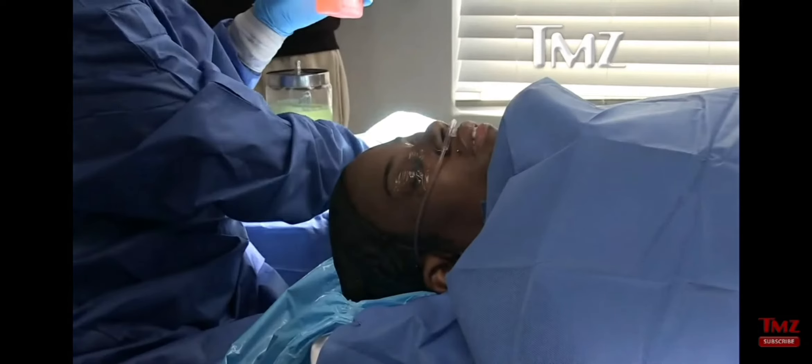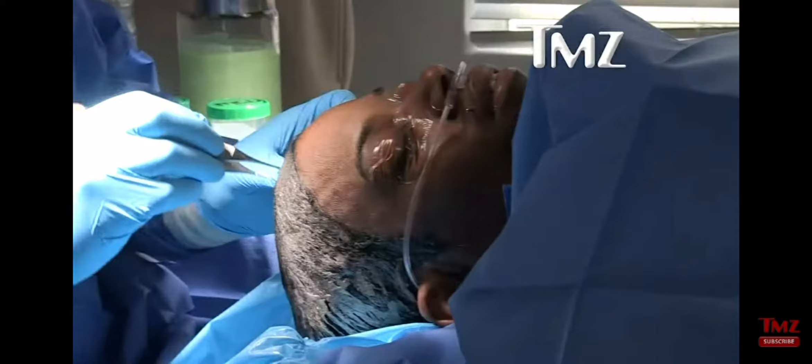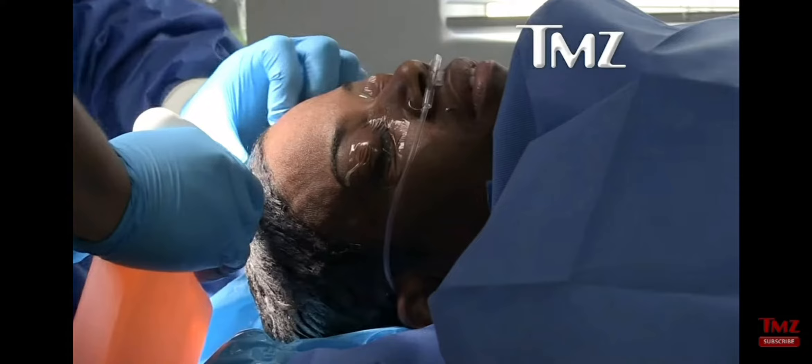Unfortunately, I don't know why Gorilla Glue doesn't have a solution to it. I did make a phone call to Gorilla Glue — they were nice enough to return my call, but I never talked to them. Like I said, I have a chemistry background, so I knew that any compound can be broken down.